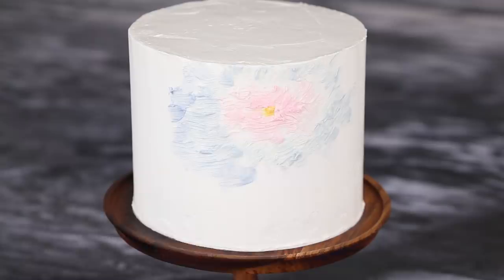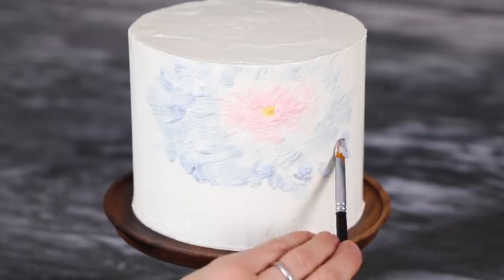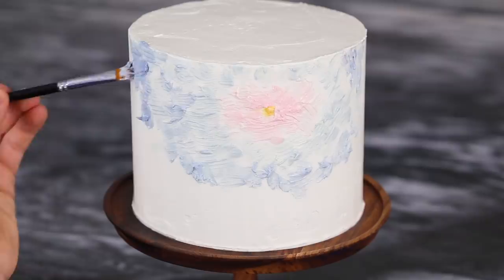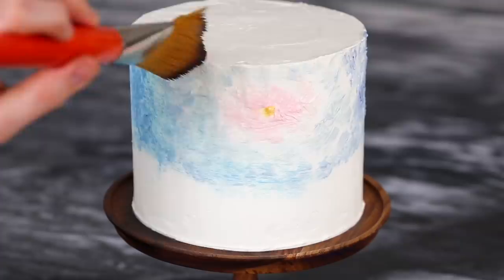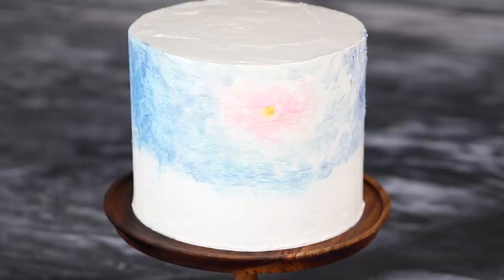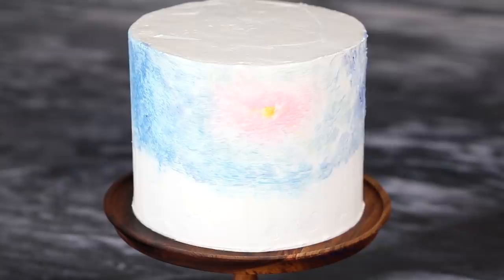I'm using that same filbert brush to dab on some of the darker blues. Just get coverage — it's not going to look pretty. I was actually really concerned when I made this cake because it looks horrible at this stage. When you're painting an actual painting, the underpainting doesn't look anything like the final picture, but it was concerning. So have some confidence, just get the colors on. Once you're ready, it's time to start smoothing things out — you want the background basically done before you start adding on top of it. Here I'm using a giant number 32 filbert brush, but you could use a two-inch flat brush or even a pastry brush. Move from light to dark or dark to light, and clean your brush off in between swipes so you don't contaminate the pink with too much blue.